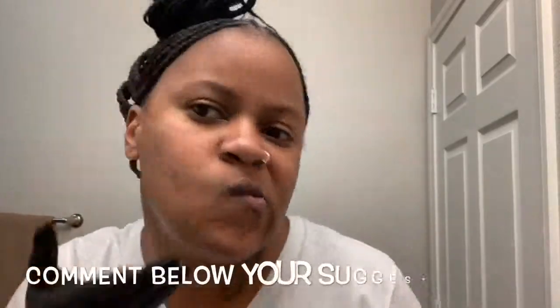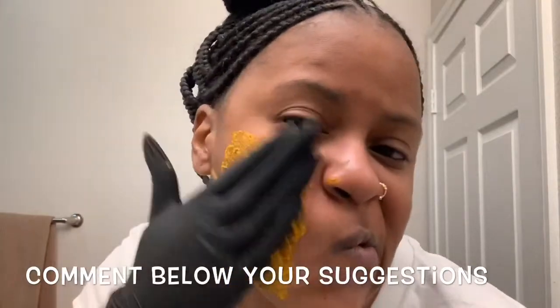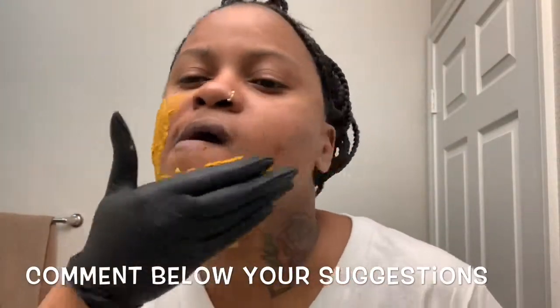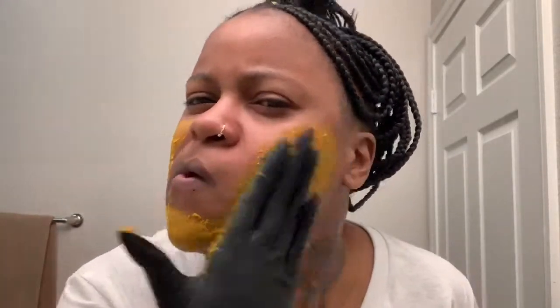I think I'm just gonna put it on my cheeks because that's where my dark marks are. I don't need to put it all over my whole face. I'll leave it on for 30 minutes, then use the apple cider vinegar as toner, and then put on some coconut oil or tea tree oil. See y'all in 30 minutes.